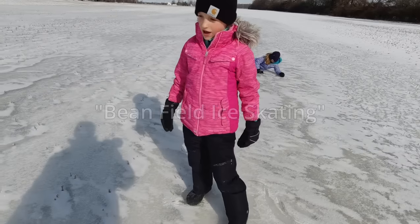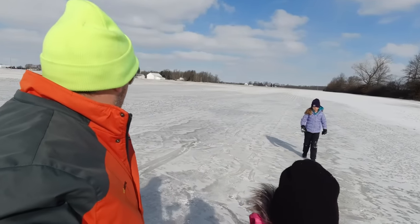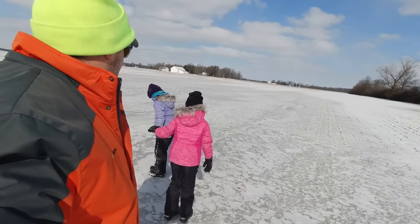We found a little bit of ice, but there's snow on top of it. I think this ice is a bust too. It's pretty good — it's a candidate, but I don't think it's a winner. We're going to stay on our quest for ice.